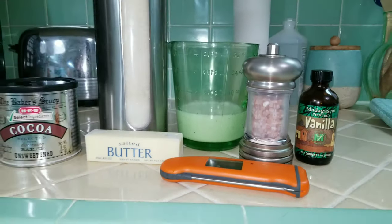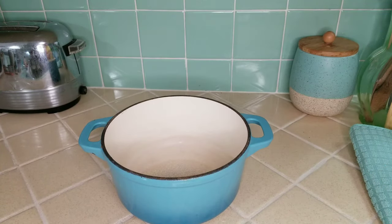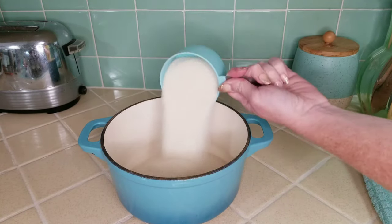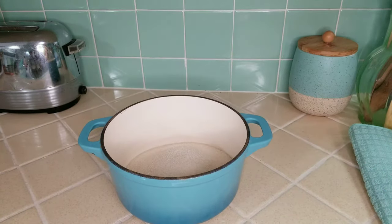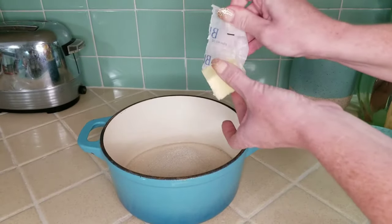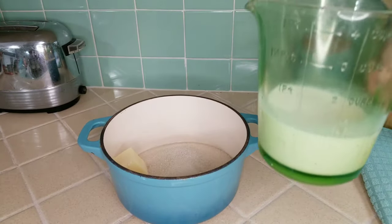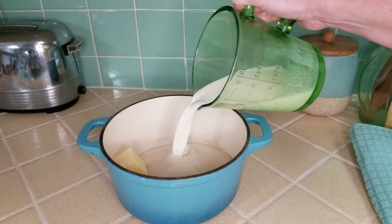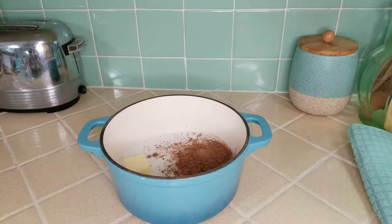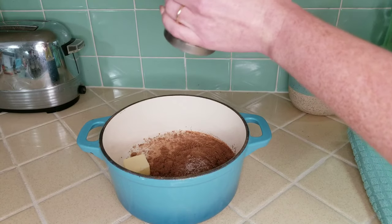Start off by measuring out three cups of sugar, then add in three tablespoons of butter, one cup of whole milk, six tablespoons of cocoa powder, and just a dash of salt.